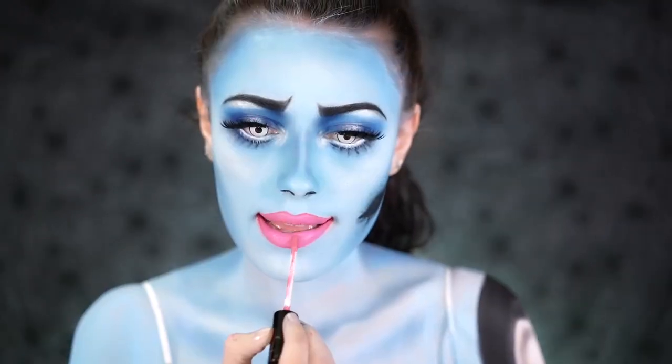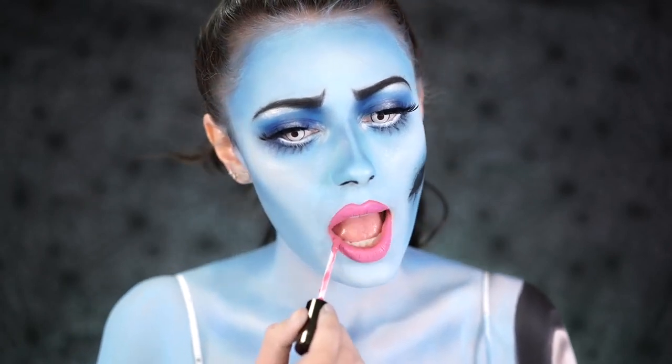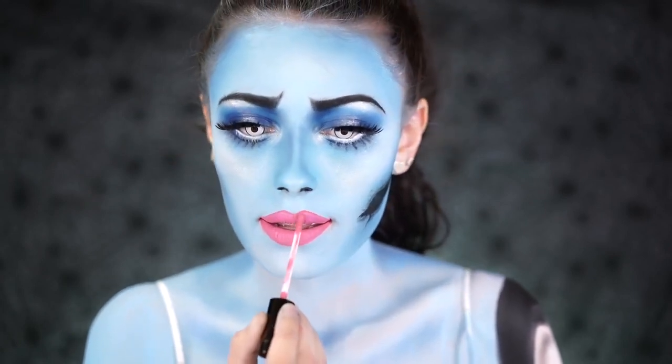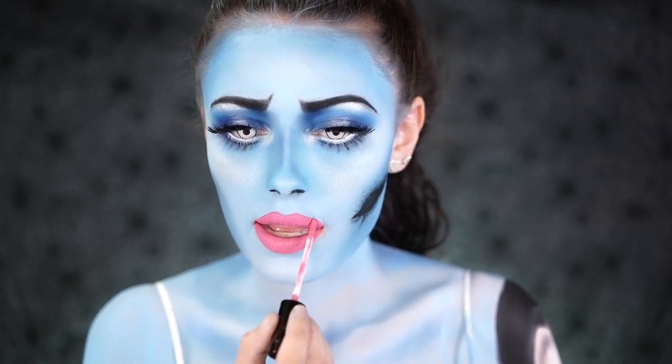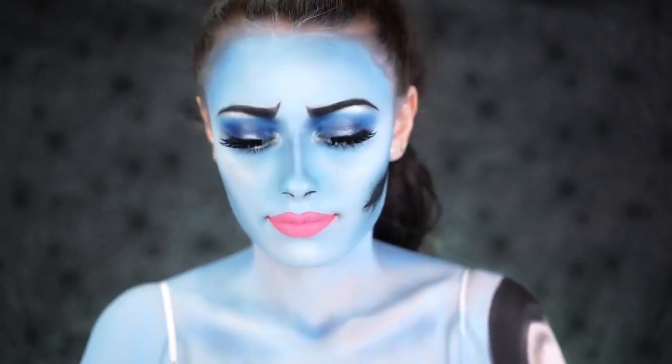I popped in some really fun contacts that look a lot like Emily's eyes — her eyes are white with just a little dot in the center. For lips, I wanted more of a pink color, so I mixed the shade Saint Tropez by Okra Cosmetics into the lip color I already had on to make it look more pink.